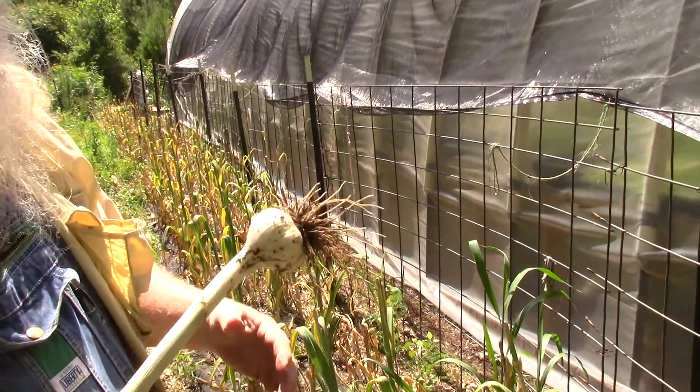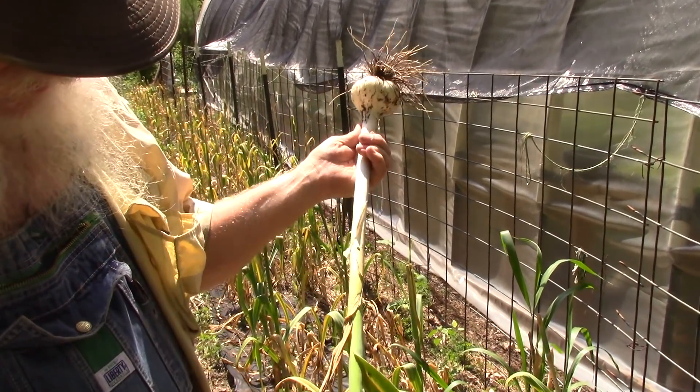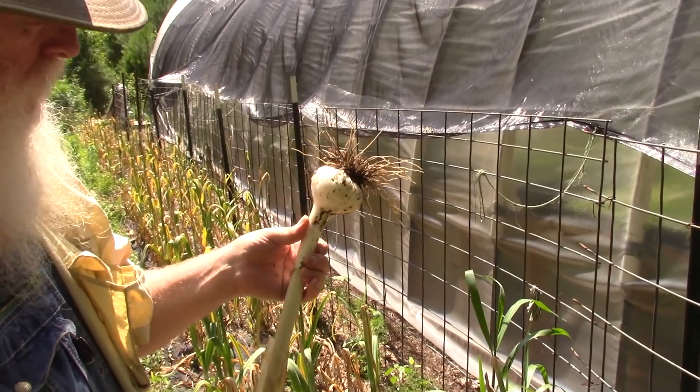I'm going to work through here and dig up this whole patch, and some more back there and up there. I've got lots of garlic to dig — this does have individual cloves in here. I'll get with you and show you how I'm going to clean this up, tie it up, and hang it up.